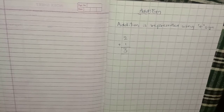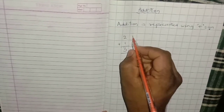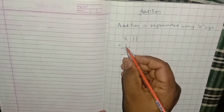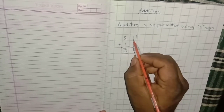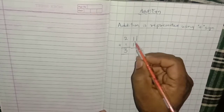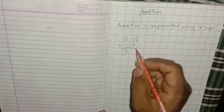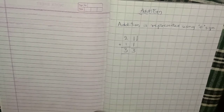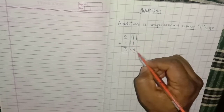One more technique: you can draw lines. The first number is 2, so draw 2 lines. And the second number is 1, so draw 1 line. Now combine these lines and count them: 1, 2, 3. How many lines do you have? 1, 2, 3. The answer is 3. Clear with this, kids? You can use your fingers or draw lines.